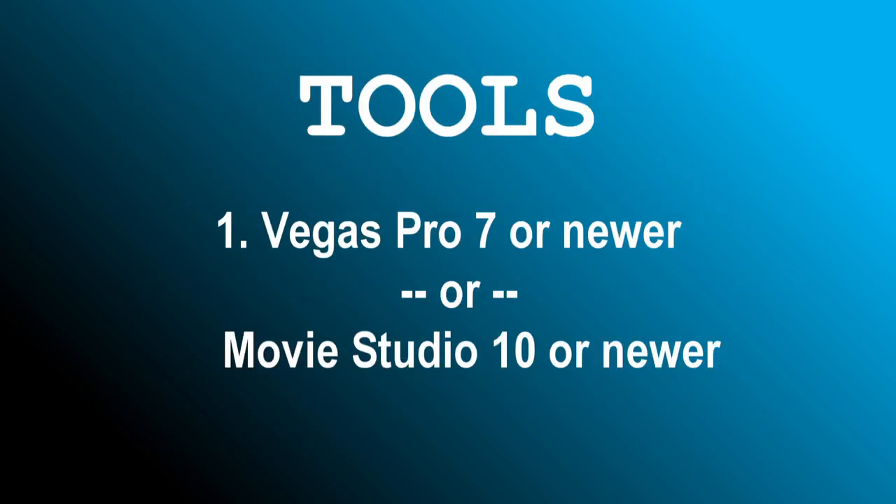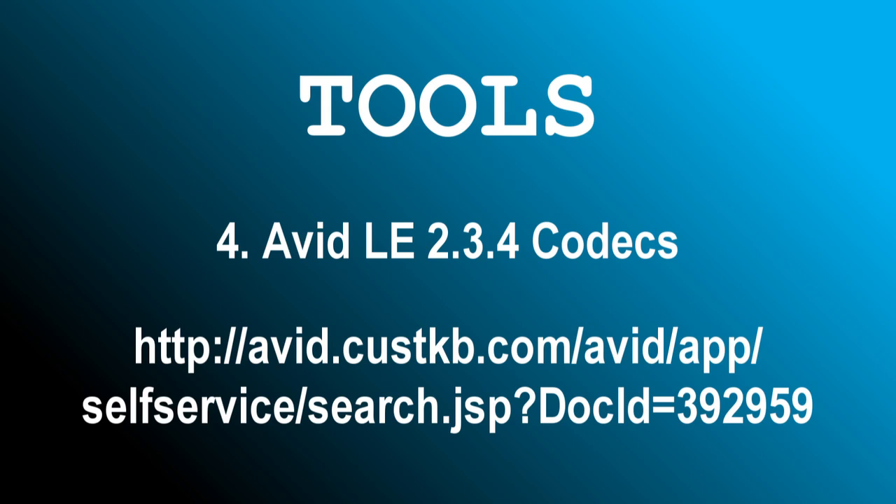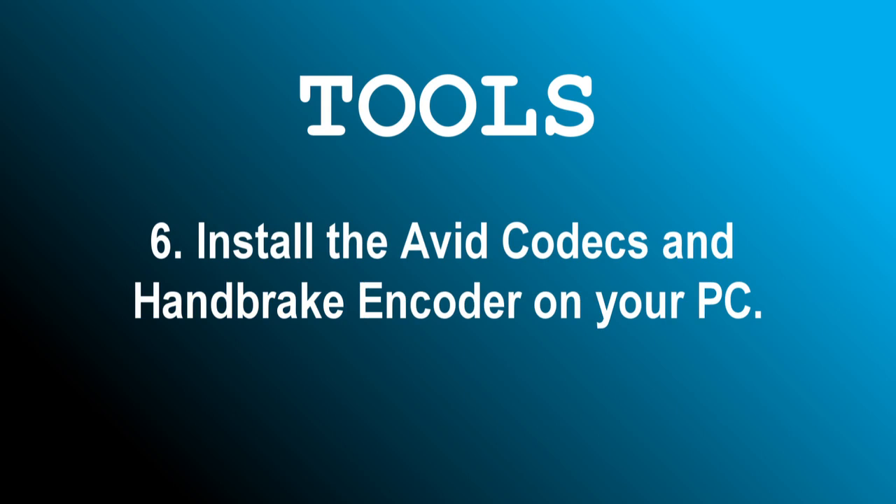On to the ingredients. To prepare your video you will need Vegas Pro 7, 8, 9, or 10, or Vegas Movie Studio 10 or newer, a relatively fast PC, and a good internet connection, preferably 4 Mbps or faster. You'll also need the Avid DNxHD 2.3.4 LE codec package, which is free, and the Handbrake encoder version 0.9.5 or newer, also free. Install the Avid codecs and Handbrake encoder on your PC.